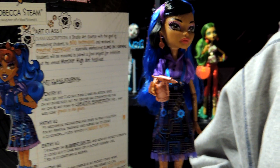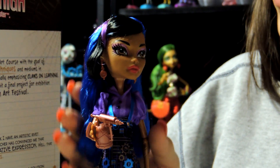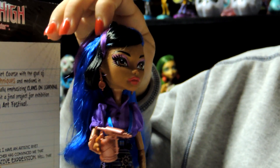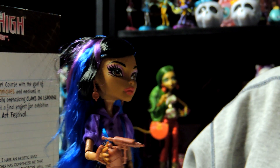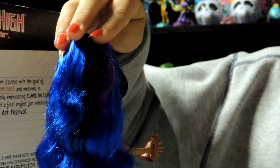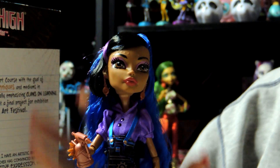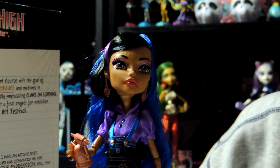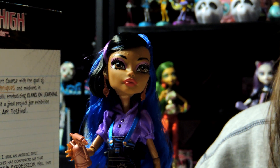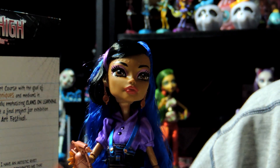And here is Robecca — she's really pretty. She has blue, black, and purple hair and her bangs are pulled back in kind of a ponytail. Her eyeshadow is pink and it has a line of purple. Then her lips are kind of a reddish orange, kind of like my nails.